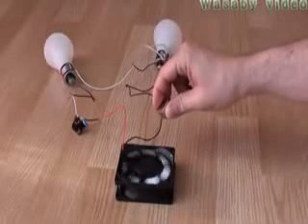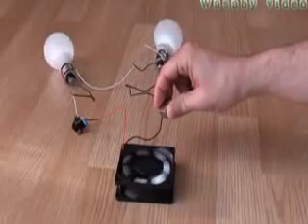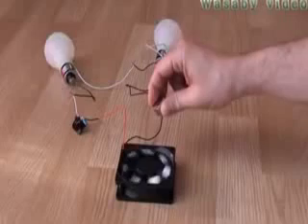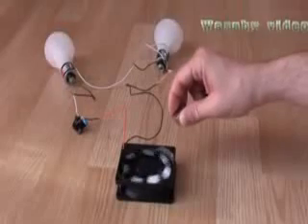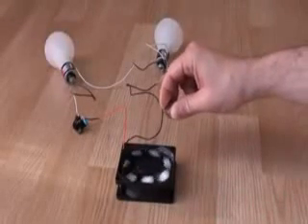Compared to my previous presentation, we can now use more light bulbs. However, it is blinking because of the capacitor, so that is also a disadvantage. This is all for today — thanks for your attention.